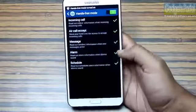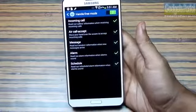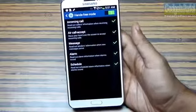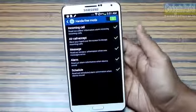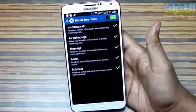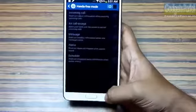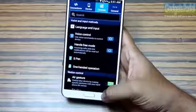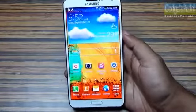There is a Hands-Free Mode option in the Galaxy Note 3 which enables you to access the phone without touching the display. This is handy while driving, cooking, painting, or any other task. It's also useful indoors so you don't have to reach for the phone every time you get a missed call or message.